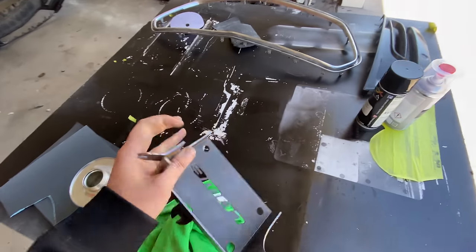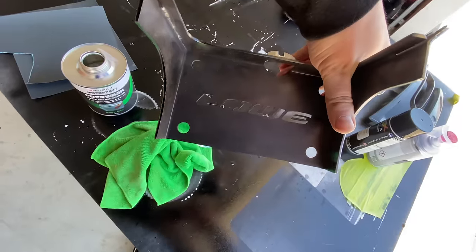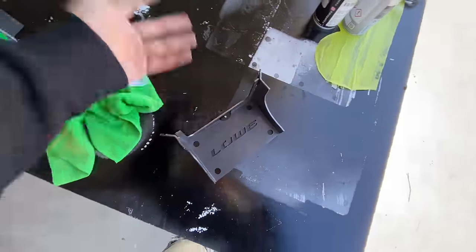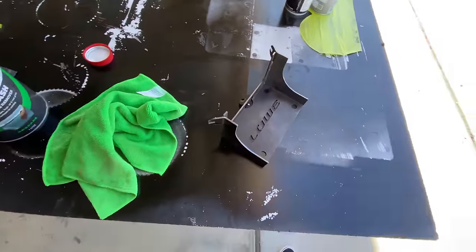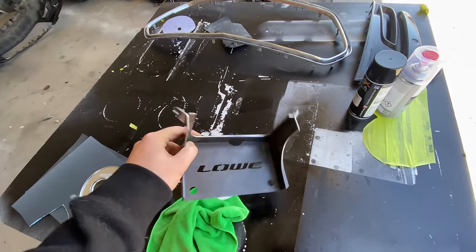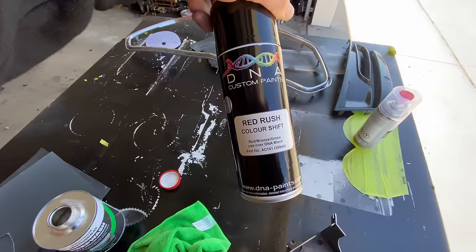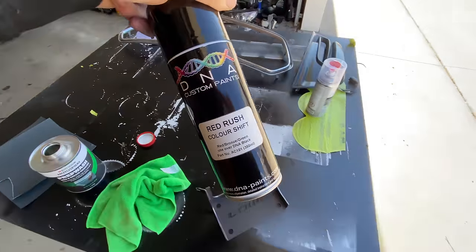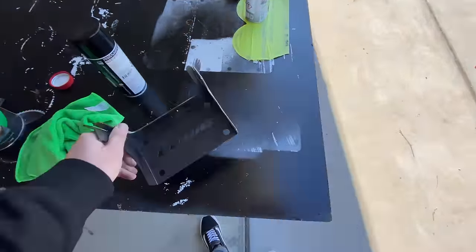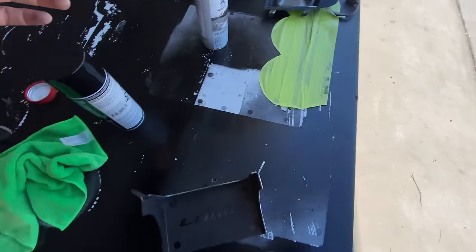This is a universal mount from Low Fabrication for an Astra power steering pump, which is what I ordered for the wagon. I got it in raw because it was a little bit cheaper, and I knew I had these DNA cans for the red rush color shift. I'm going to paint this mount that color because it needs to be painted, and then I'll clear coat it so it should come out pretty good.